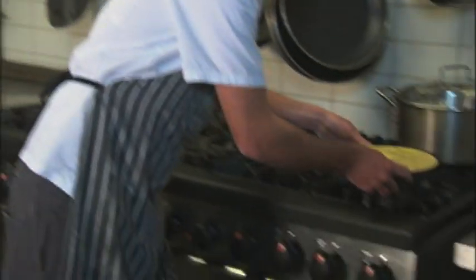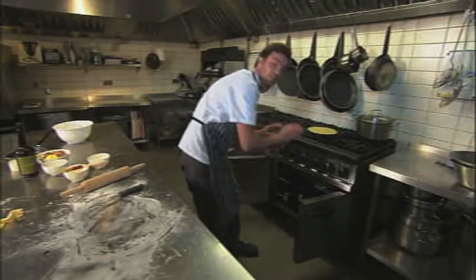A tiny egg wash just to give it that fantastic golden colour. Straight in the oven — half an hour, 180 degrees C. Keep an eye on it; you don't want it to go too golden on top.